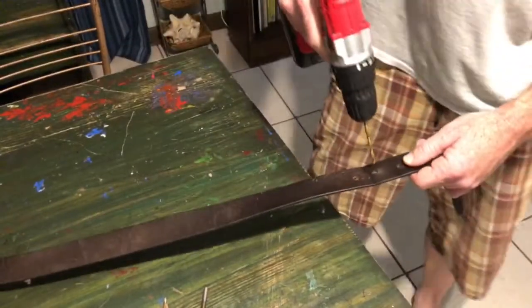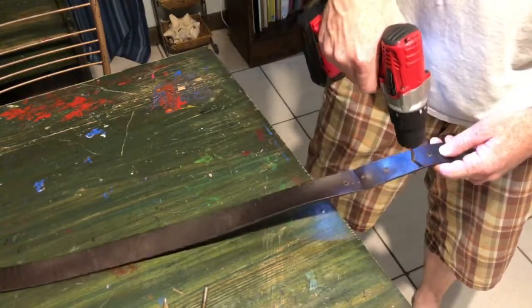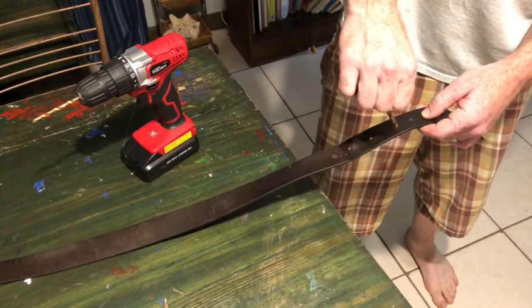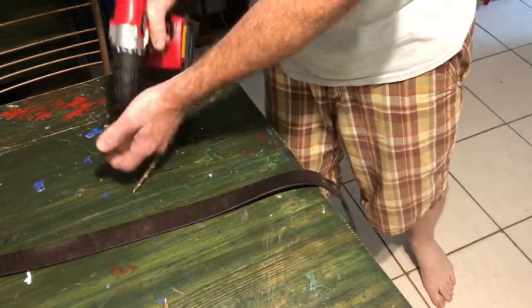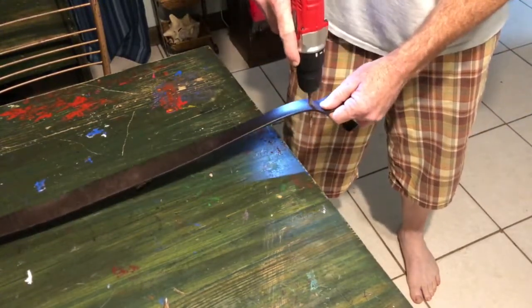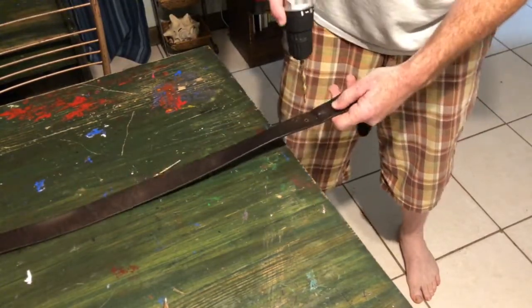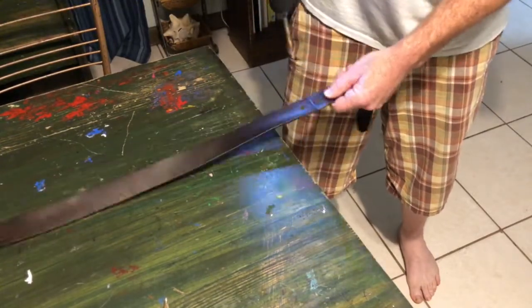This drill bit will fit in the hole but it's not quite large enough. Here — look at those holes. See that? That's pretty good. I'm going to put in a different drill bit and make the hole larger. See how much better that helps? See how that is — there we go.